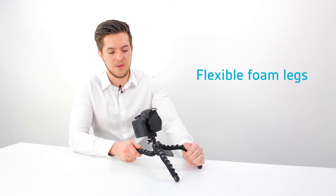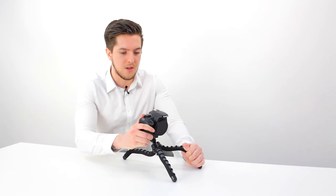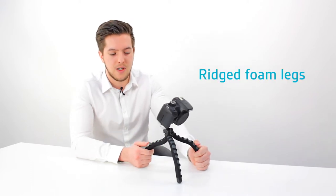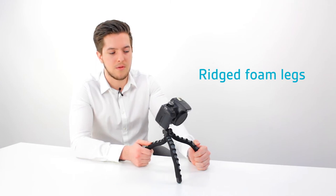Whether you're trying to achieve a certain angle from tabletop, or just trying to utilise your local environment. The flexible foam tripod can be wrapped around objects such as tree branches, park benches or even a stack of stones. The rigid foam legs provide enhanced grip whilst protecting the surface you're wrapping the tripod around.